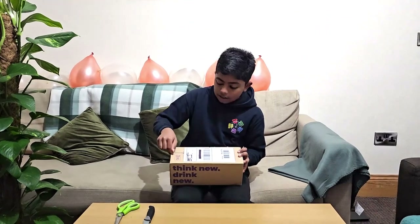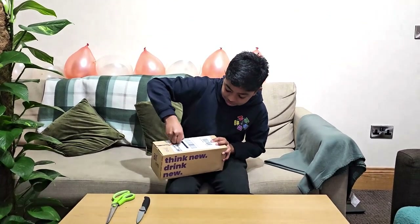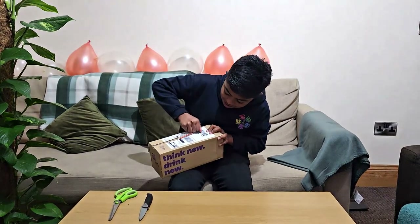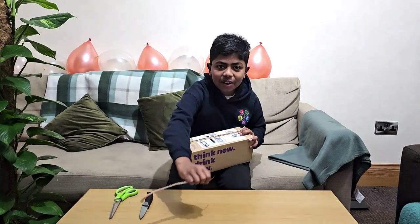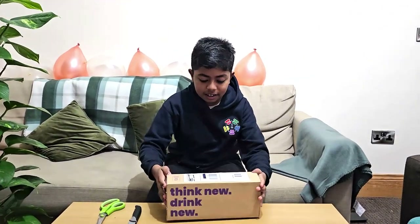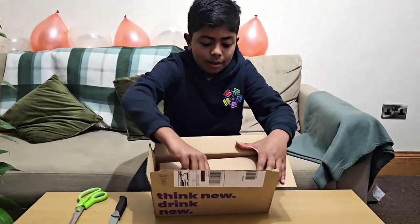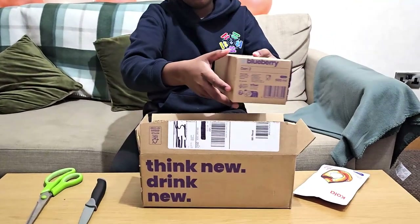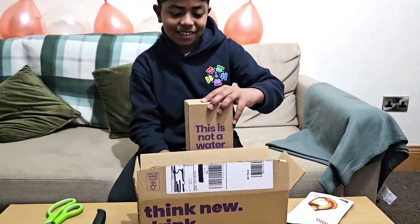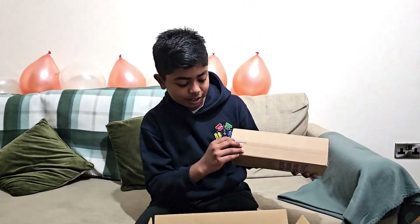So at this end you've got something so we can just open it. Let's open it up first — we get the pods and the bottle itself. Let's open it up. There's another way you can just tear it open again.